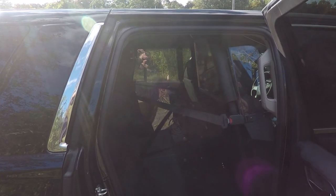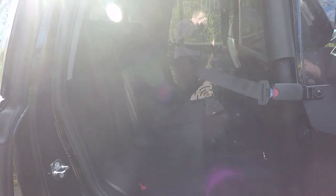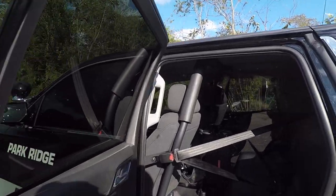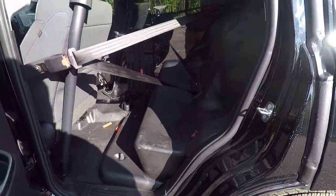The cage that we have installed in this vehicle is a single cell Centena partition with the replacement Centena rear seat with the center-out seat belts. You can see on the driver side we have mounted their weapon rack.